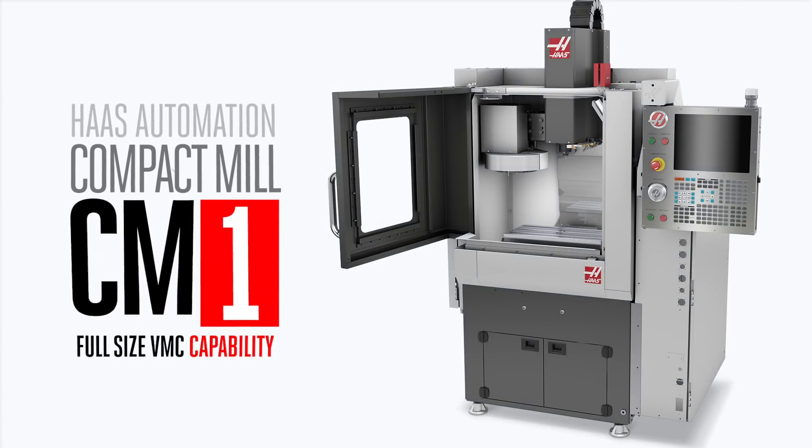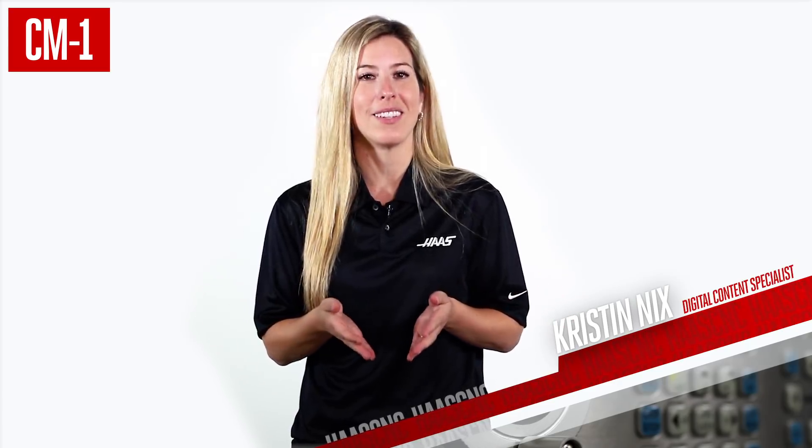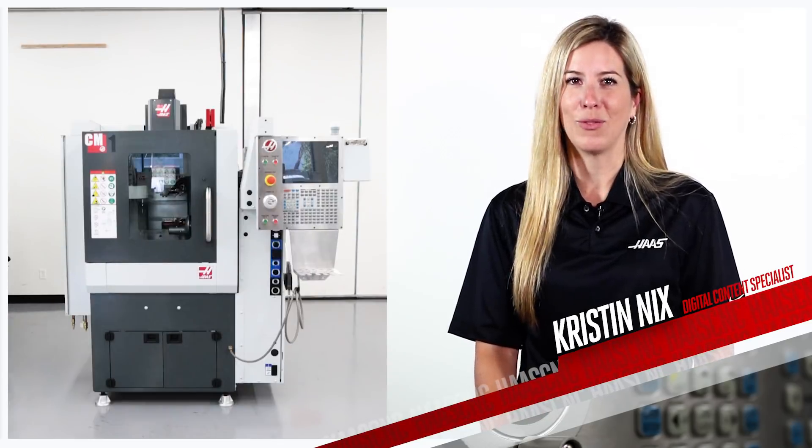The Haas Compact Mill brings full-size VMC capabilities to a machine sized to fit in spaces not really meant for machining — an office, a lab, your back room, anywhere with four by six feet of floor space.